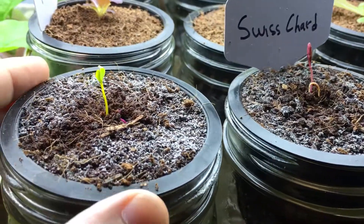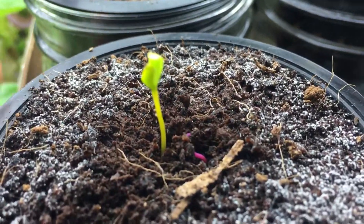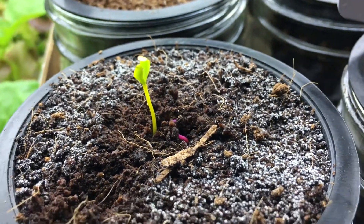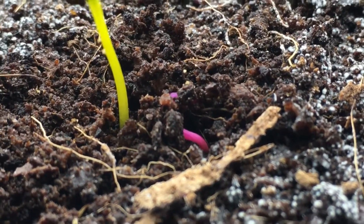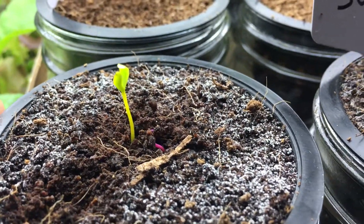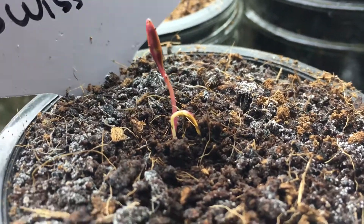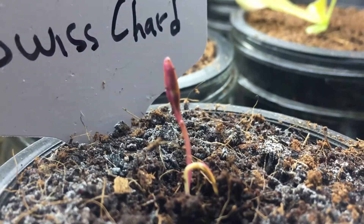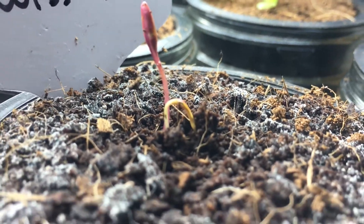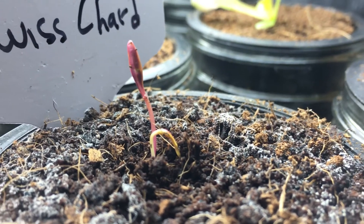And remember as I mentioned, they each have a different color. If you see right here, look at this beautiful pink and purple down there and a little yellow-green right next to it. Same thing here, we got a nice red and yellow one. And the red one came up, but the yellow one's about to come up right there.